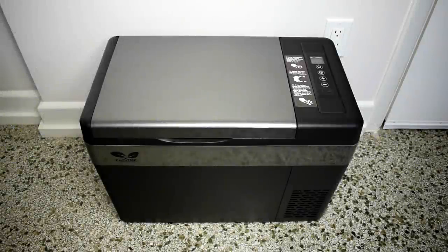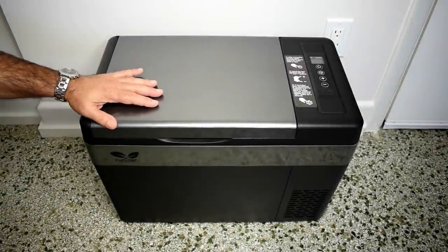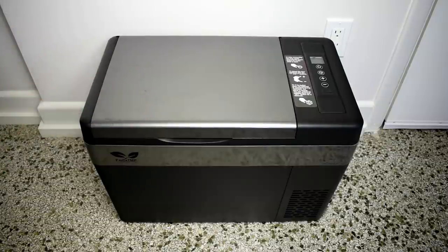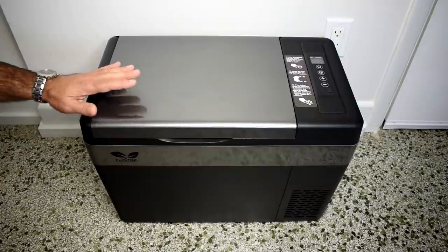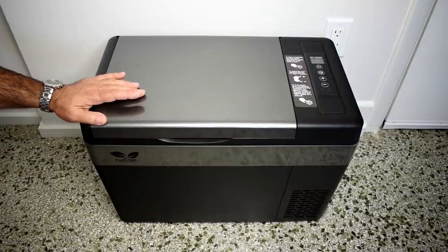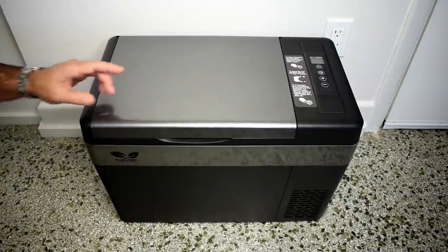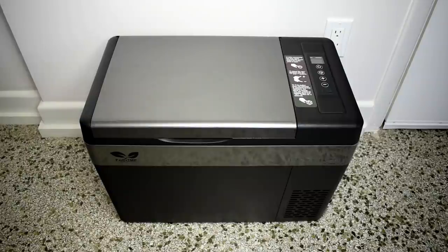Welcome back. Today I'll be showing you a very cool product — literally. What you see here is a 30-quart portable refrigerator or freezer. It can be powered by 12 volts or 24 volts DC, as well as 110 volts or 220 volts AC using the included power supply. The best part about this cooler: it only uses 45 watts, which is really great — and we're going to be checking that out.